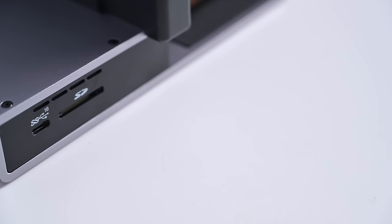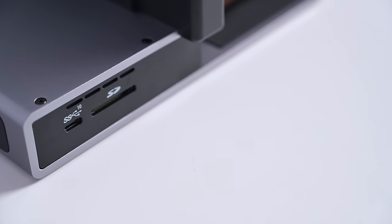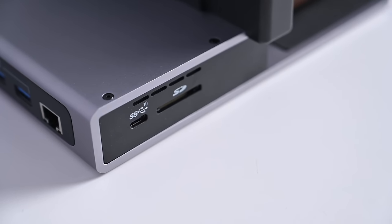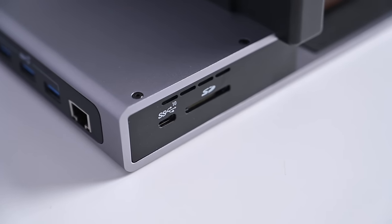Let's walk through the different ports and features of the Bridge Pro Dock. Looking from the front on the left-hand side, you're going to have a USB Type-C port — this is USB 3.2 Gen 1 and can deliver up to 5.5 watts of power. You're also going to have an SD card reader.